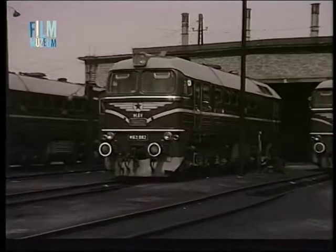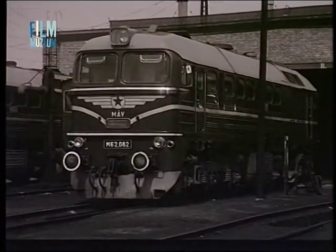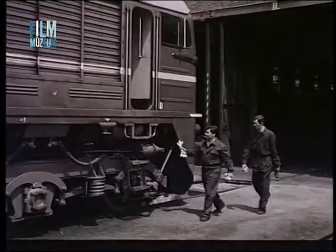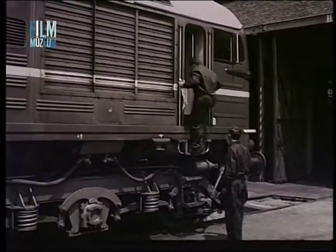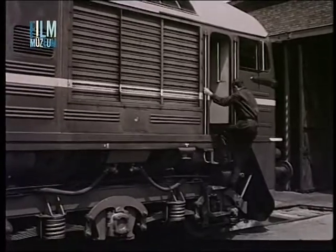A dízelmozdonyok üzembiztossága nagy mértékben függ a napi vizsgálatok gondos elvégzésétől. A külső vizsgálatok befejezése után az ellenőrzési munkát a mozdony gépterében folytatjuk.